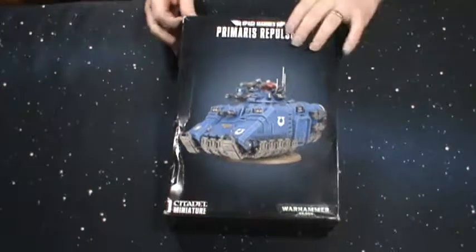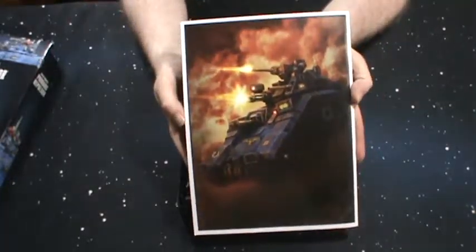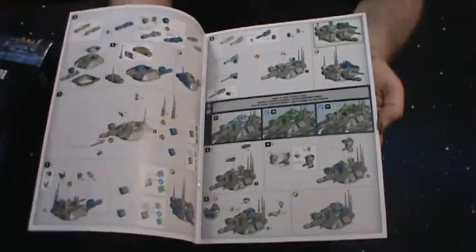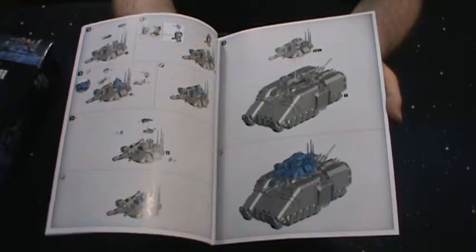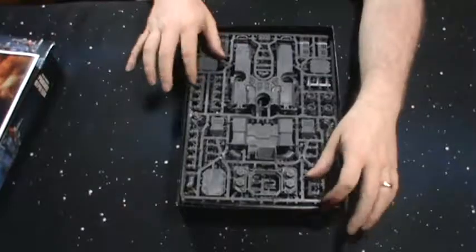This is a pretty big kit, so we'll pop this open real quick so you guys can see what's inside. We got this cool artwork here on one side of the instructions, and they are full color — typical GW kits nowadays. Back in my day, we didn't even have instructions; you maybe had something printed on the side of a box to kind of show you how pieces fit together. You've got the game rules when you want to add it to your army, and the painting guide for the Ultramarine version of this tank. But I won't be painting it Ultramarine — I will be painting it Space Wolves.